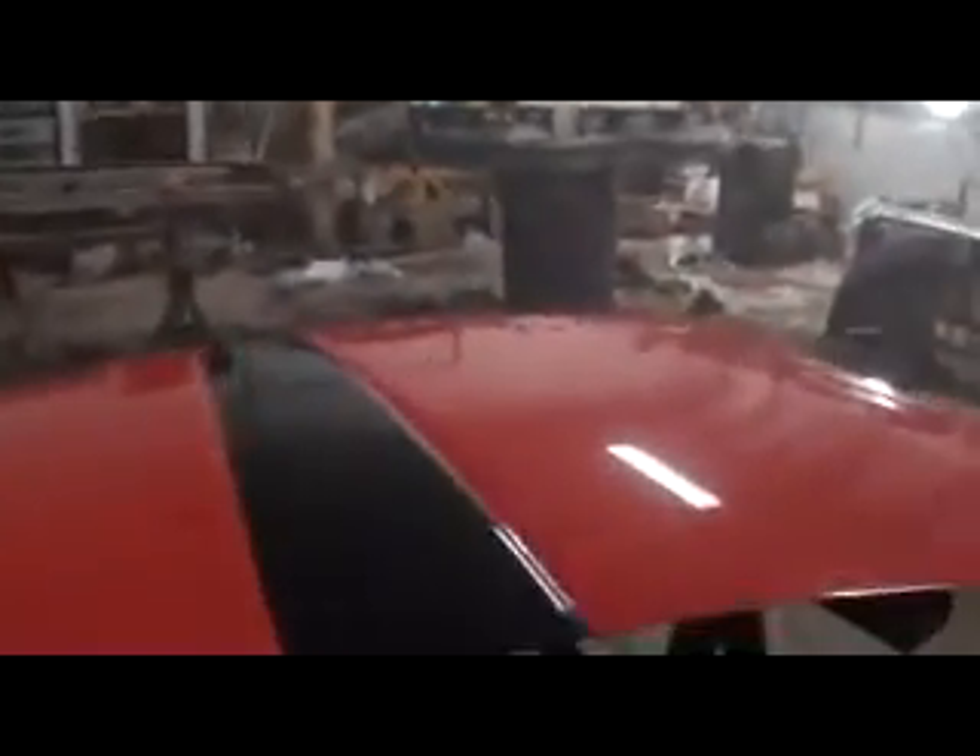There's one, there's two, and there's one — you can actually see his footprints in the light, look at that. So tomorrow after this hardens up, I'm going to have to wet sand all the bugs out of it. You know, this is the stuff you expect. This clear coat actually went down pretty much like glass — you can see it.